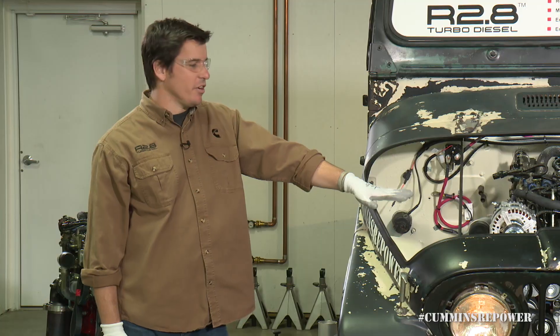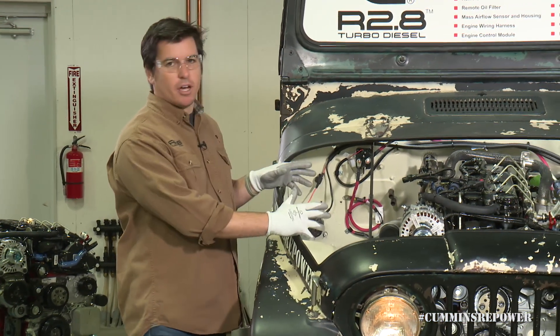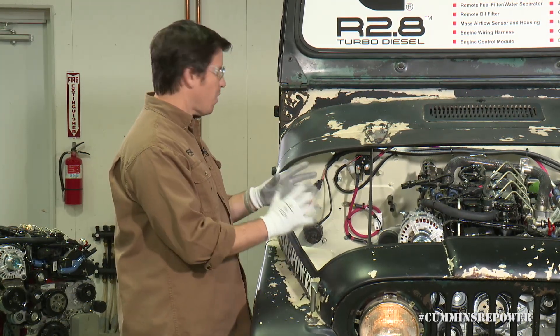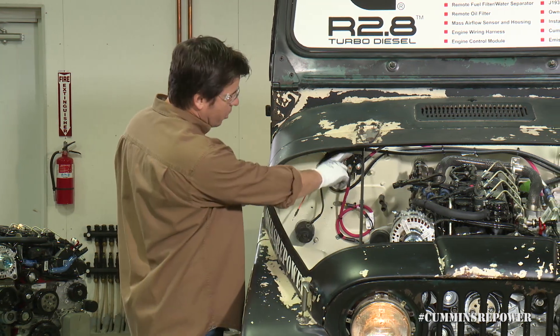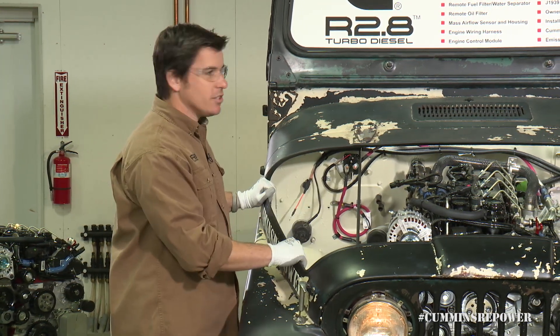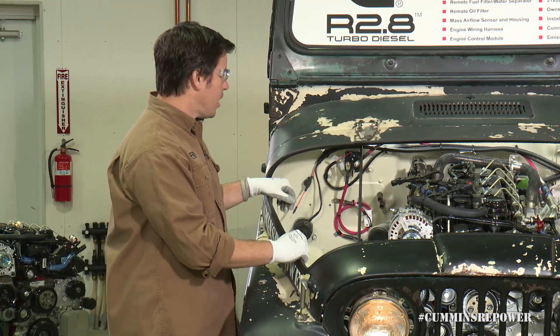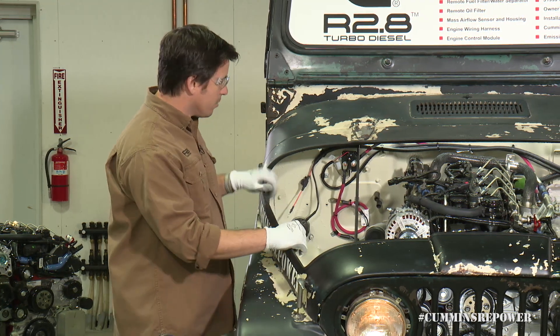I'll turn it over to Steve to show that in the actual engine compartment of the Jeep. So what we have here is a half Jeep display. We've got an engine mocked up under the hood with some of these wiring components, about where you would probably put them, especially in a Jeep. One thing to note about the grid heater solenoid — don't mount it to the engine, just like the ECM. Follow the instructions in the installation guide about mounting those on body or on frame, depending on the component.